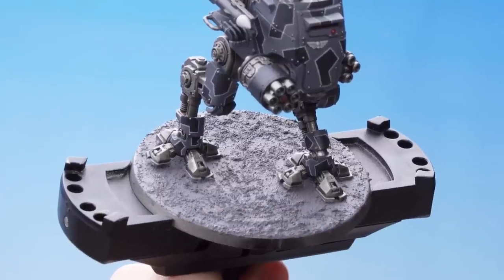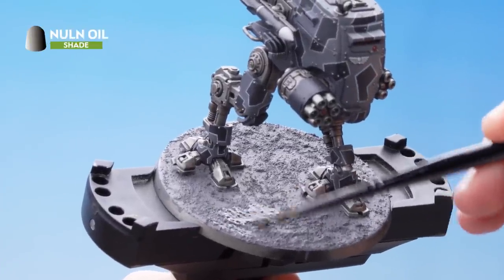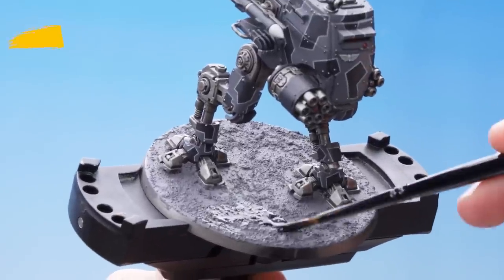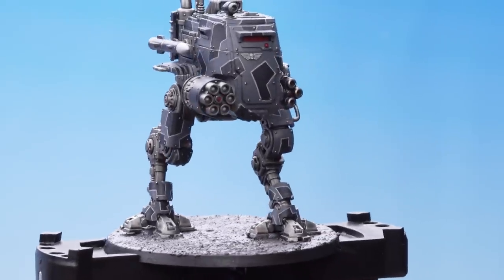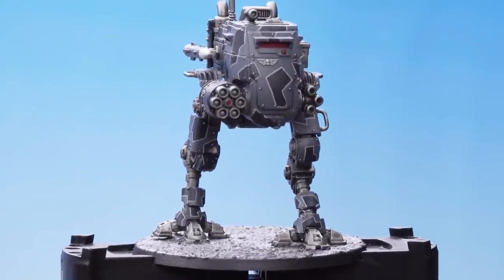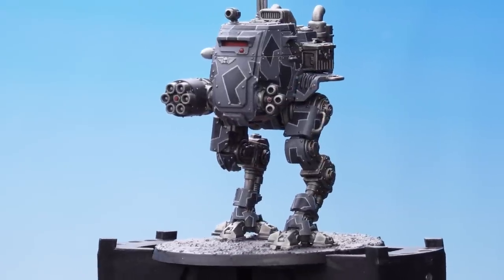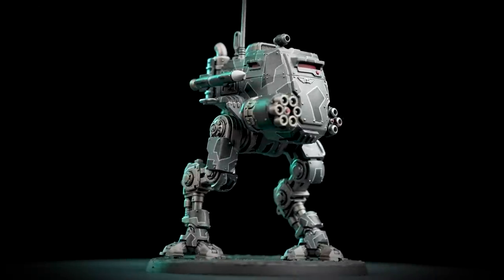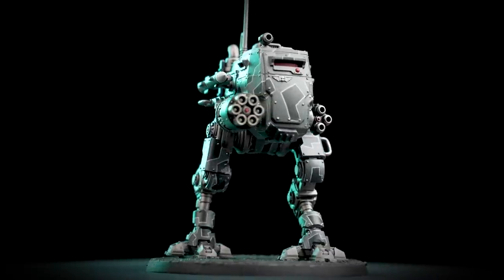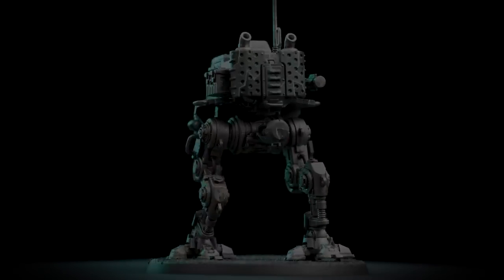With the texture now dry, the next thing is to apply Nuln Oil all over it. With the Nuln Oil dry, the model is now complete. All that's left to do is paint the rim of the base — we've used Black Legion, but you can use whatever colour matches the rest of your army. With the base completed and the rim painted, our Armored Sentinel is ready to hunt and destroy all enemies of the Imperium.